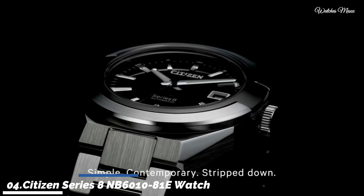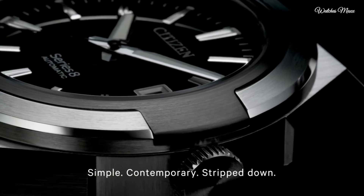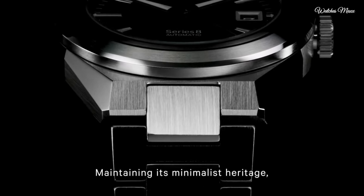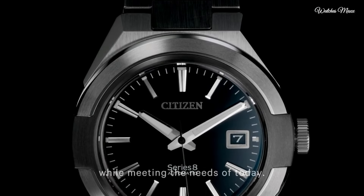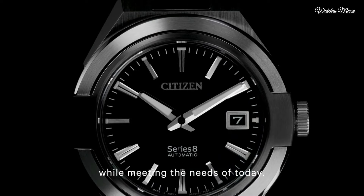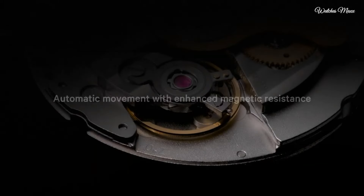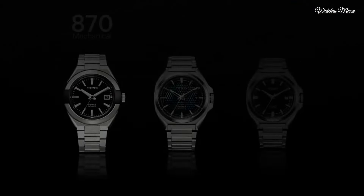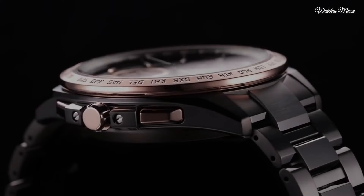Number 4: Citizen Series 8 NB6010-81E Watch. The number 8 turned on its side symbolizes craftsmanship and the never-ending bond between watch and wearer. The Series 8 watches are fitted with Citizen's own automatic movements that provide enhanced magnetic resistance and are significantly thinner than comparable movements. Display type analog, case diameter 40mm, case thickness 10.1mm, water resistant 30m.